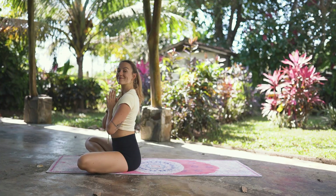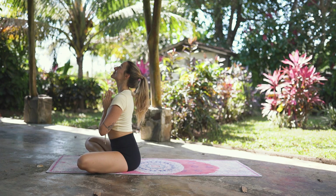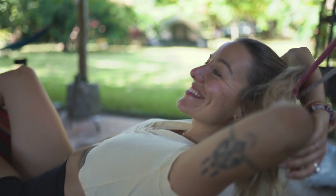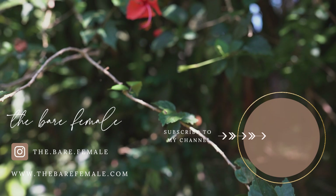Be grateful that you took these 15 minutes for yourself to activate your body today. Thank you so much for joining me on your mat today. Namaste. I hope you enjoyed this quick little yoga flow with me, my friends. And if you did, it would mean the world to me if you would hit that subscribe button to help me bring more yoga into this world.